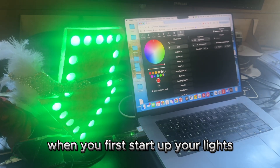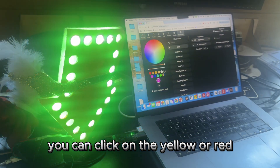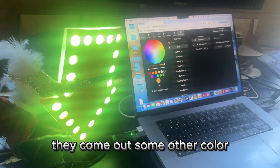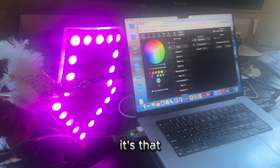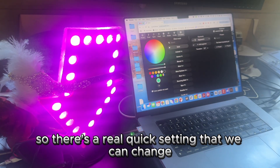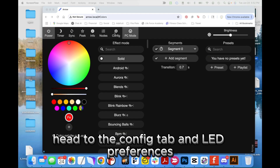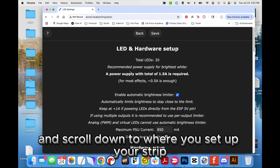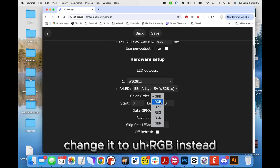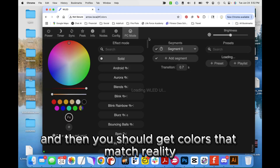One thing you might notice when you first start up your lights is that the colors don't seem to be matching up — you click on yellow or red and the lights come out some other color. This is really fixable. Our light strand is not a standard color order, so there's a quick setting we can change. Head to the config tab and LED preferences, scroll down to where you set up your strip, and under color order change it to RGB. Then you should get colors that match reality.